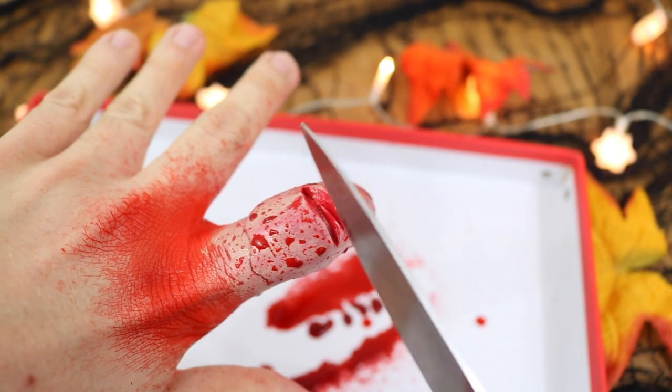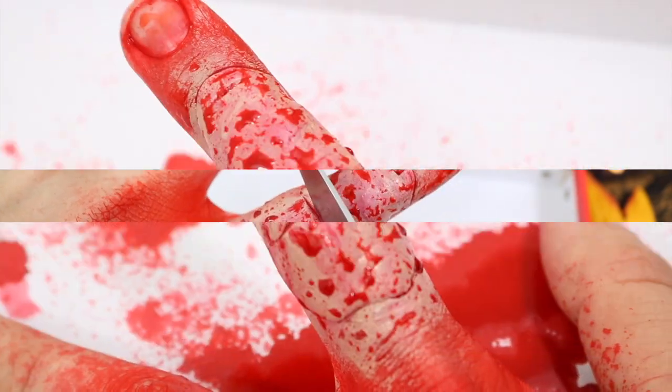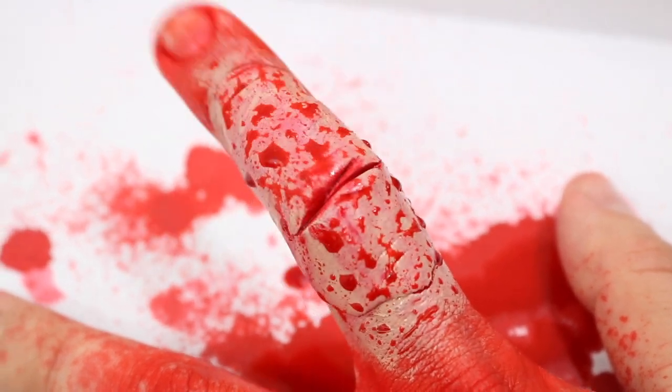I think this is the perfect trick to scare your friends and family for Halloween. Let me know — do you think it looks realistic? I do!